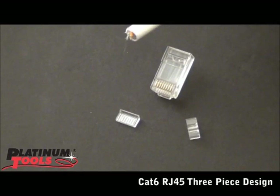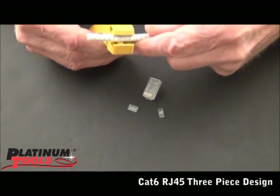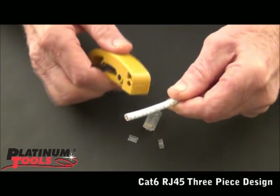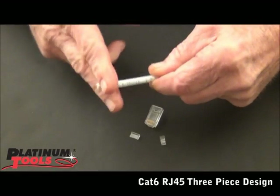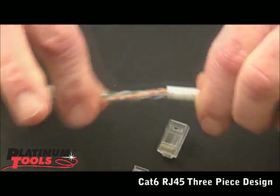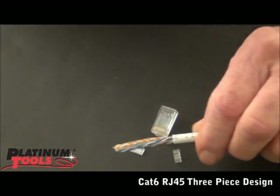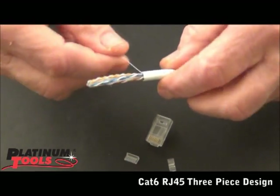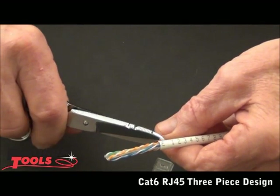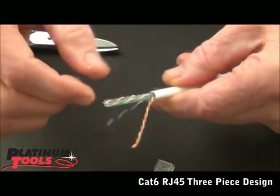I'm going to take my cable and my CAT5-6 cable jacket stripper. What we want to do is just score the cable. Notice it's still intact. Let's bend the cable where we scored it — it pops. So I don't even have to inspect the conductors. I know that they have not been necked. Remember, if your conductor necks, you have to start over.